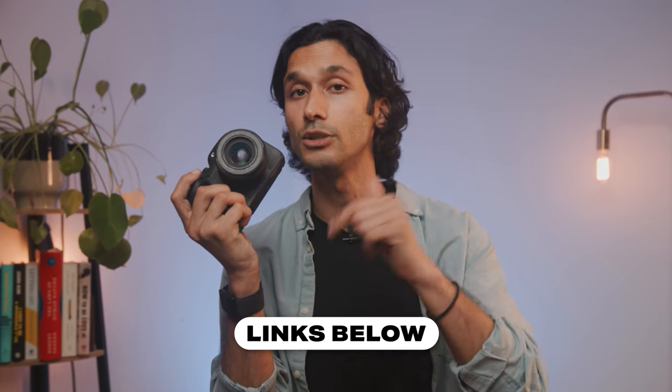So with everything we know about the Canon R7, is it still a good camera or is it outdated? I don't think the R7 is outdated whatsoever — this is still a great camera to pick up. If you want to check it out, I'll leave links down below for the best pricing, and I'll see you guys in the next video.